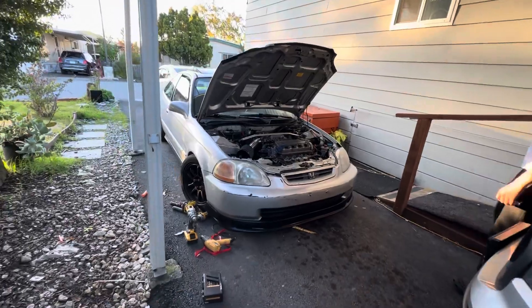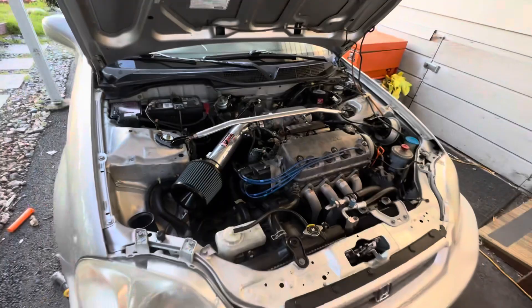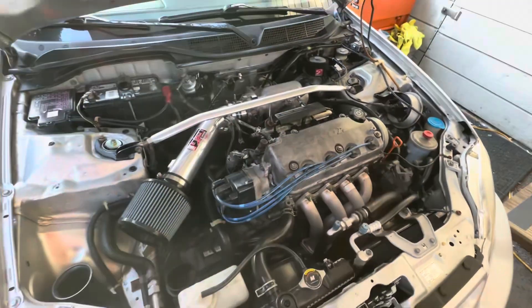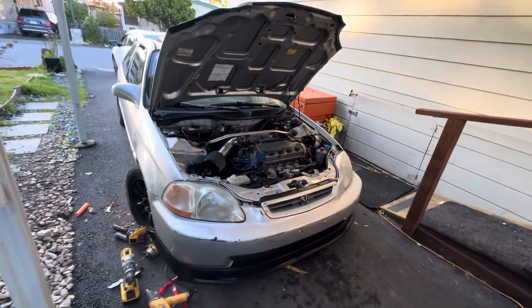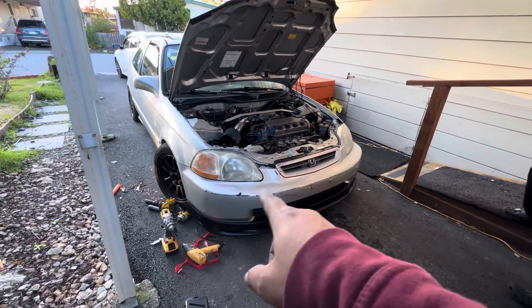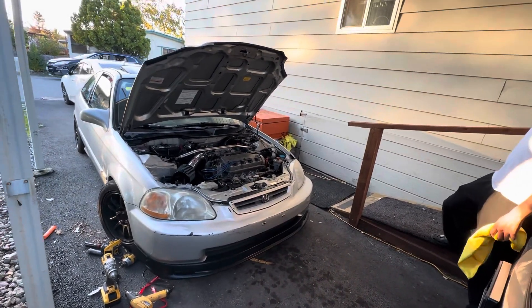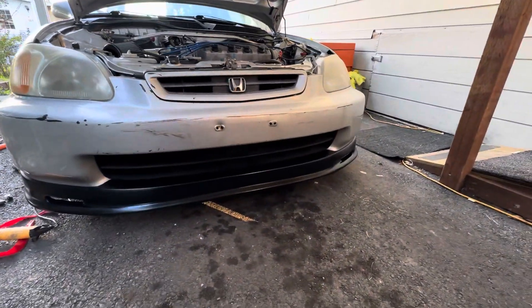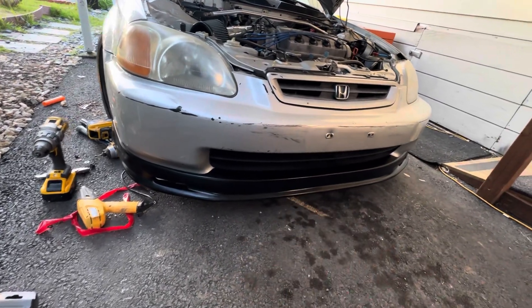The car's got that intake now too. Hell yeah, look at that single cam looking good. I also gotta paint the bumper, gotta get a can of matching paint. The civic's looking good for now. We also did the emblem in the middle - the screws look a little ghetto but the car's looking good.